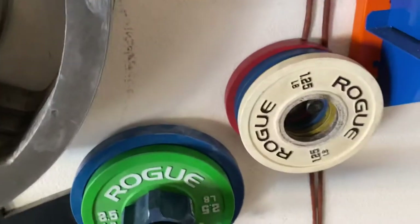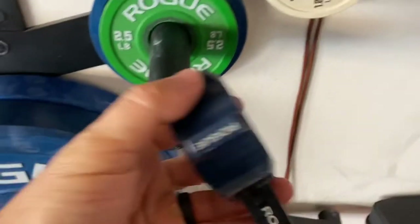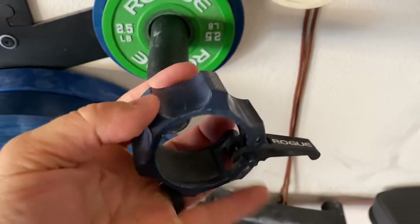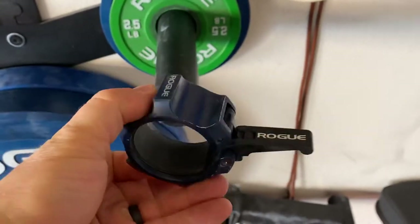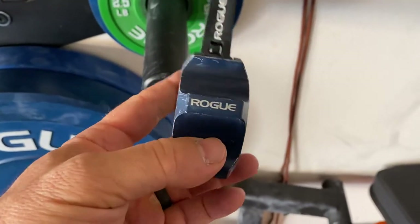Here are some fractional plates by Rogue. And this is the Rogue aluminum collar, which in my opinion is the best collar you can get — a recommendation by Cooper at Garage Gym Reviews. Check out his channel if you're looking to learn more about equipment.